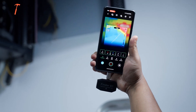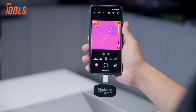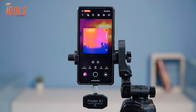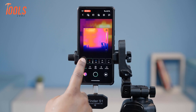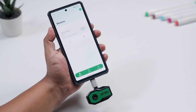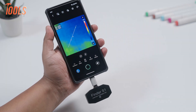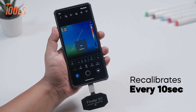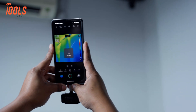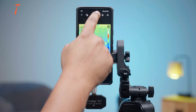In our testing, it ran smoothly for one to two hours straight. Most of the battery drain actually came from the phone screen being on, not from the camera itself, which is pretty impressive. The companion app is clean and easy to use — it didn't lag or freeze during our tests, and it even launches automatically when you plug the camera in. The app also recalibrates every 10 seconds to keep things accurate, though that frequent recalibration can get a bit annoying. Luckily, you can switch it off and recalibrate manually.